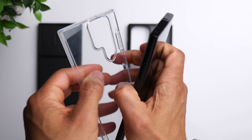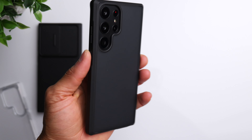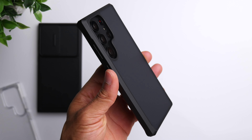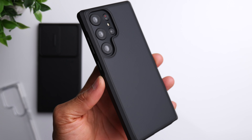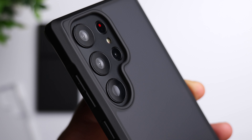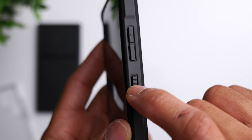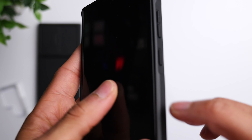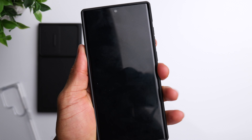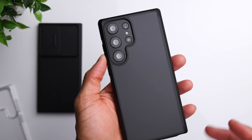The last case is a matte black with a semi-transparent back. On the black S23 Ultra, it looks really nice — gives it a stealth kind of look. Same level of protection as the transparent case with a nice raised lip all the way around, accurate buttons and cutouts on the bottom, and the same matte finish all the way around that feels good in the hand.